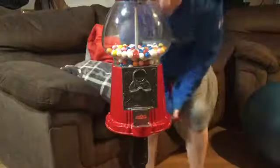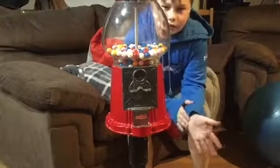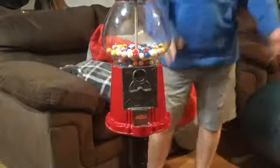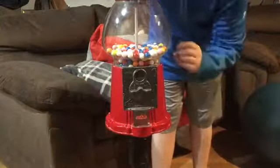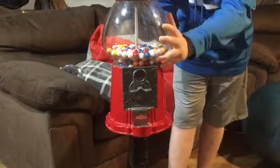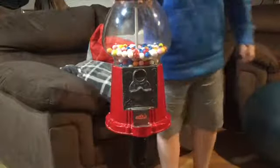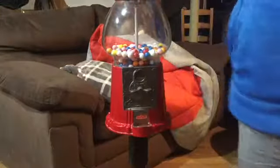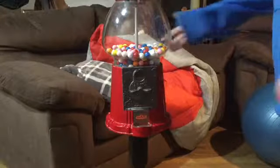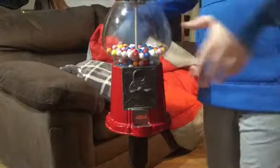What is up guys, the Vending Stars back with another video. If you didn't see my other one, just click on my channel and it'll take you right back to my page so you can subscribe and check out my last video. So today I'm gonna show you guys my single head vending machine — well, not really a vending machine, but a gumball candy bulk vending machine.